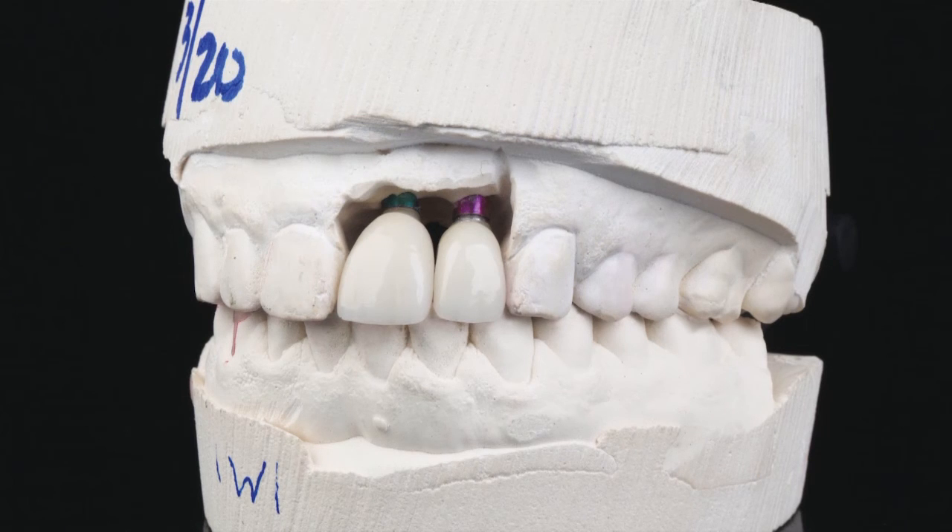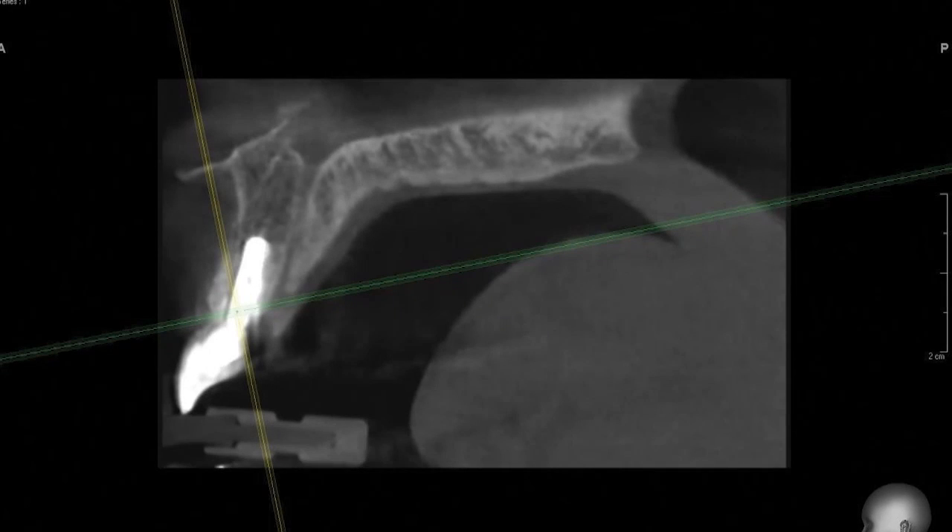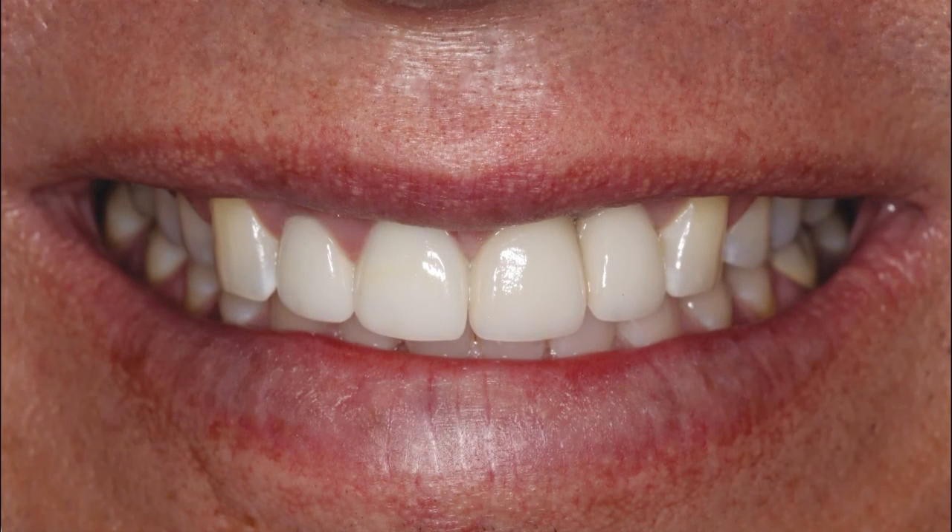The crown, which was digitally designed and milled using CAD-CAM technology, exhibited a precise fit. Final digital radiography illustrated superb bone preservation at the implant site, and CBCT scans showed the sagittal view of the facial bone and the optimal position of the dental implant. The final restorations exhibited translucency, color, and emergence profile similar to natural dentition.